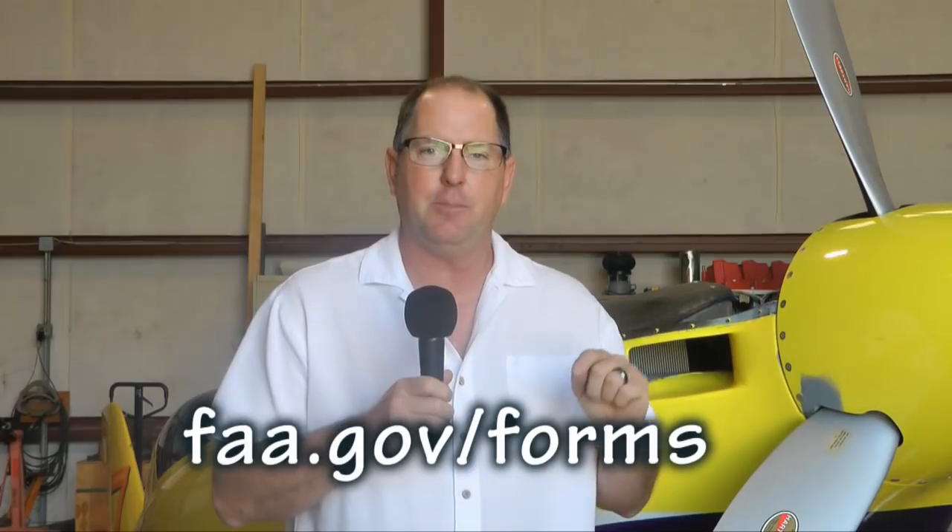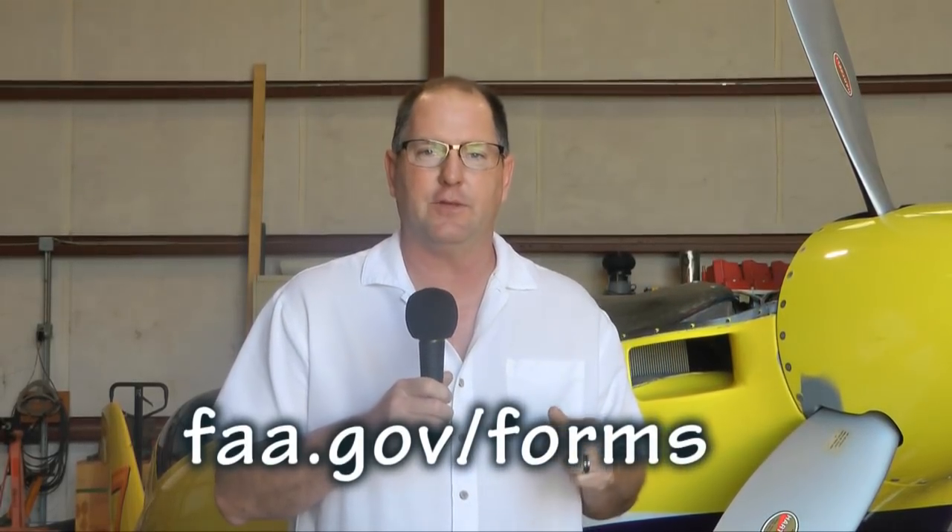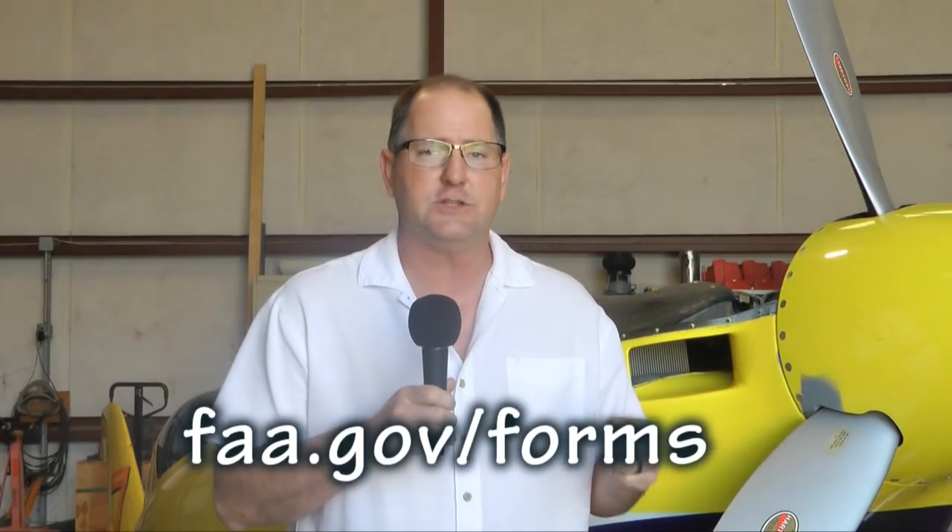You can go to the FAA Forms website and search for 8050-1, and it'll pop up with a selection, along with 8130-6 or 8130-12. These are the documents you'll need to have filled out when you start talking with your DAR.